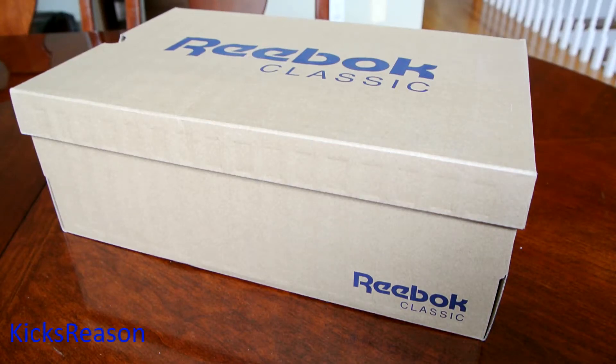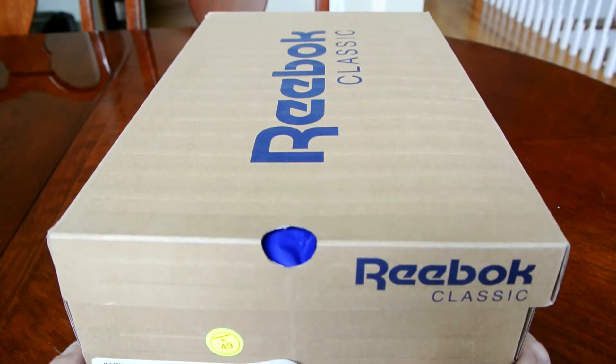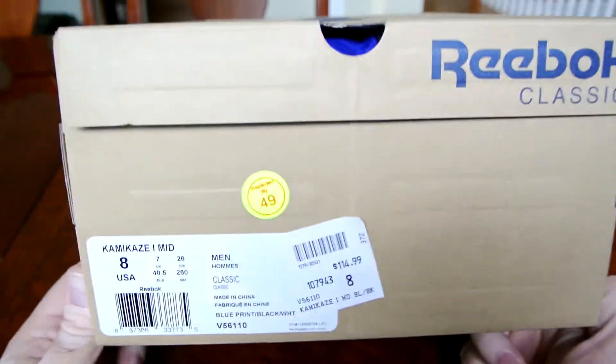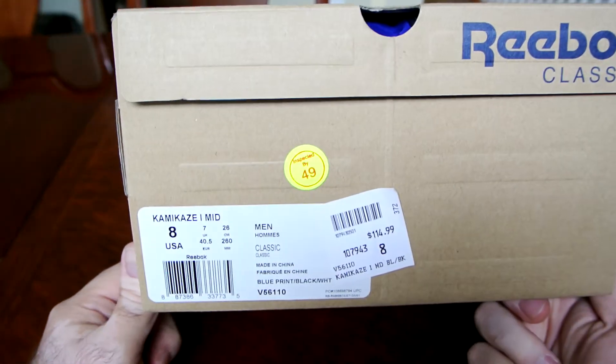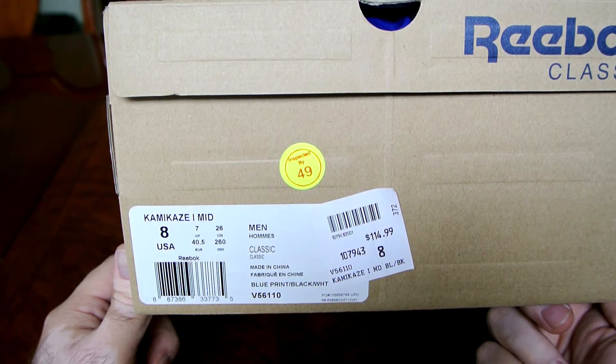What we have today is another Reebok classic box — the new style of recycled paper classic boxes. This is my third colorway from my favorite shoe, the Kamikaze 1 Mid, and this is the Blueprint black and white colorway.